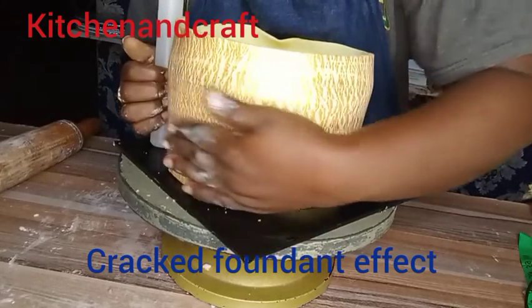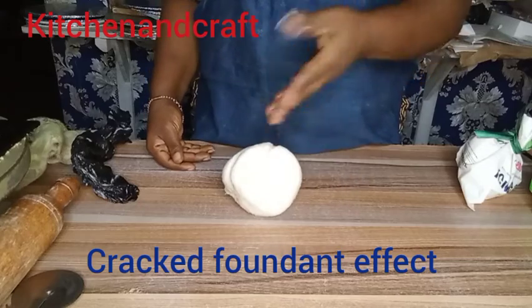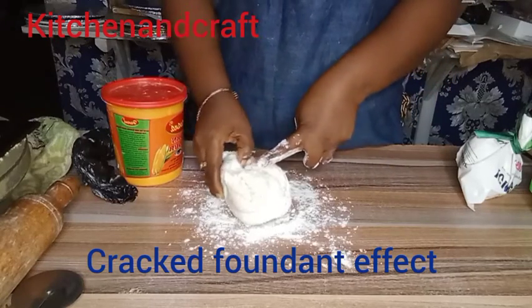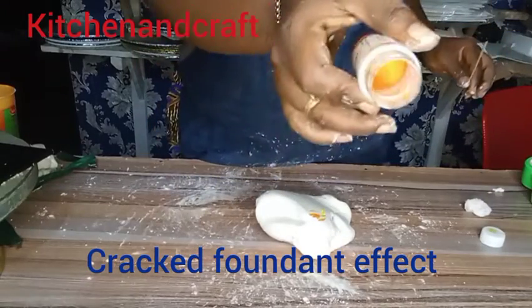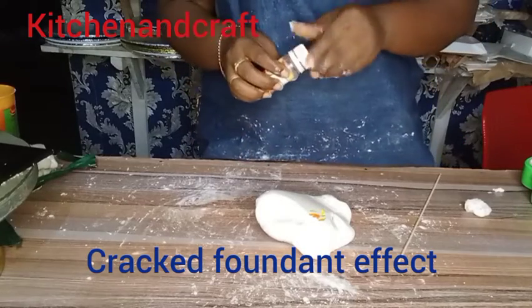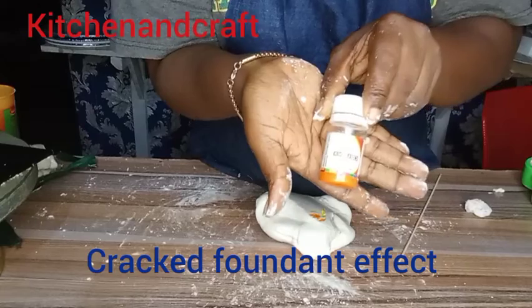Thank you so very much to my new subscribers, and for my returning subscribers, you are a dupe right now. So this is how I did it. This is my fondant — I'm still going to drop a video of how I made this fondant. That is me showing you the golden yellow color that I used.